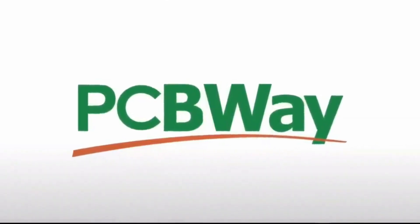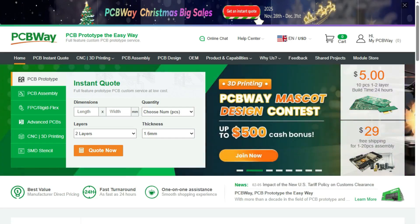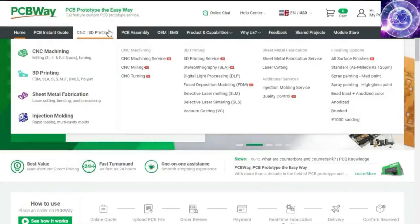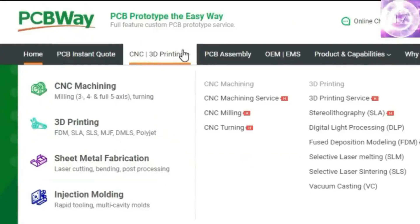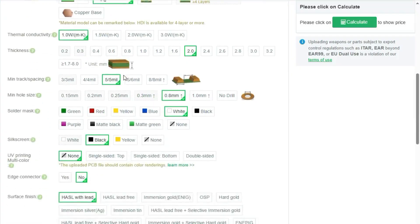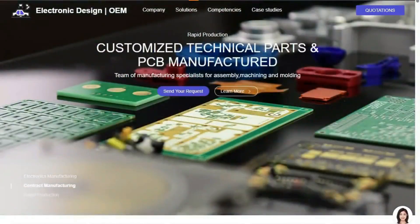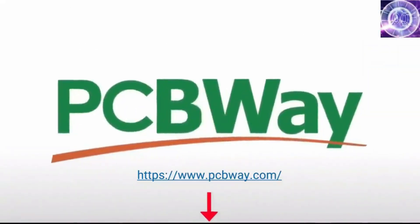Before diving further into the course, a huge thank you to the sponsor, PCBWay. PCBWay offers many services ranging from PCB production and assembly to 3D printing, CNC machining, sheet metal fabrication, injection molding, and more. They make it easy to get custom parts for your project, and they can even assemble your PCBs for you.